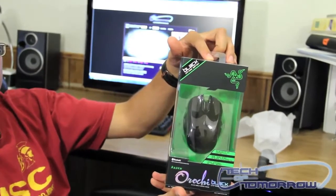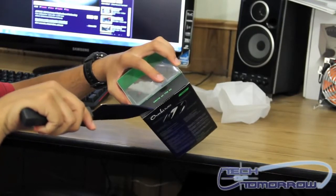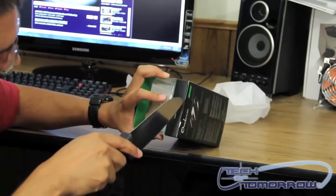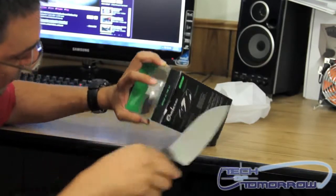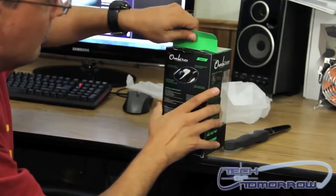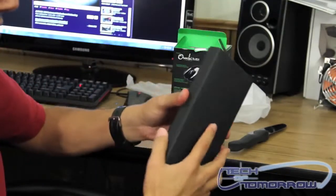So now let's open it up and take a look. Just pop this top flap here open. These are your accessories.